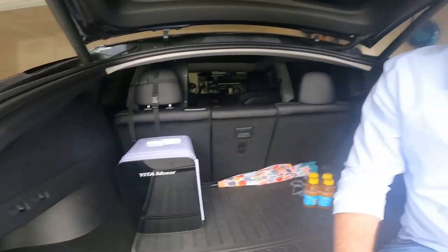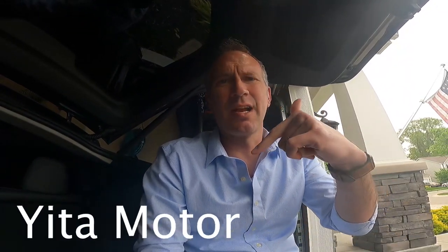You can kind of see it back here — it actually fits really well; it looks like it's almost part of the car. This is for my friends over at Yata Motor, and I'm probably not saying that right, but there's a link down in the description below. There's also a promo code in there to save you a little bit of money, which is always nice. Typically when we're going on a road trip, we're going to have other stuff back here too — backpacks, change of clothes, diapers, that kind of thing.